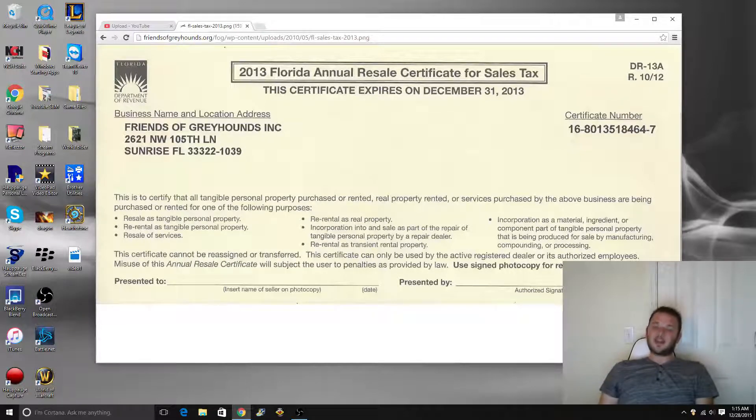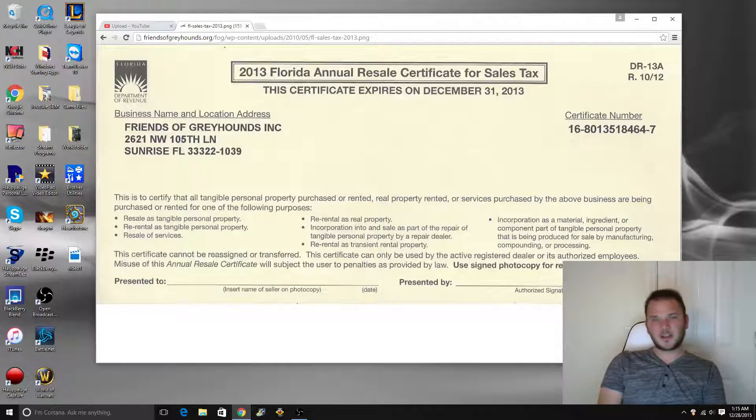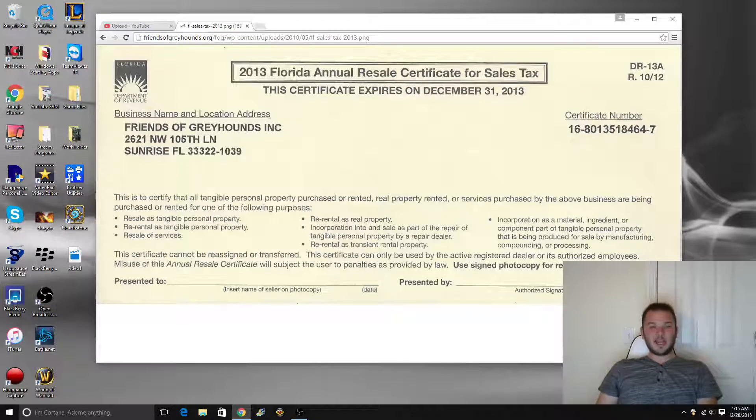It's exempt if it goes out of state. There are also some random items that are exempt — like here in Florida, vending machines are exempt from sales tax for some reason, for the sales inside of them. But pretty much everything you sell in your state, you're liable for that sales tax. So you better keep track of it. Don't miss a payment, don't be late. They fine you here in Florida if you're one day late. Make sure you pay those sales taxes.